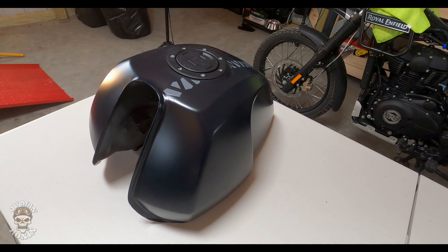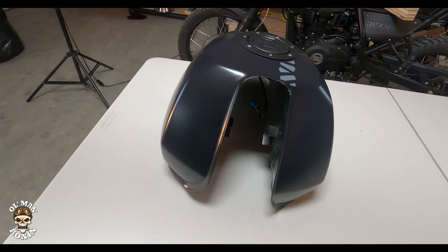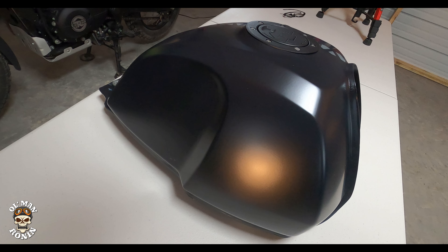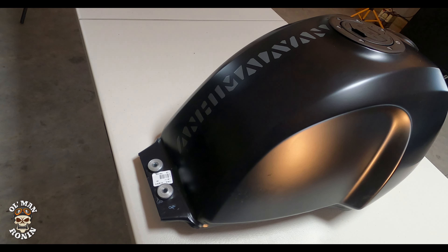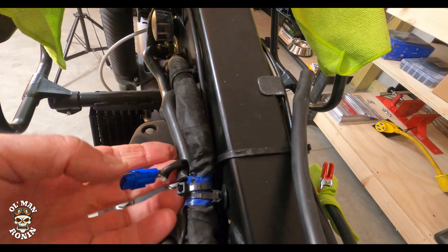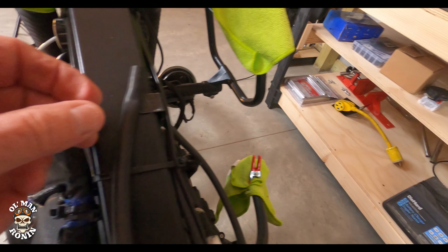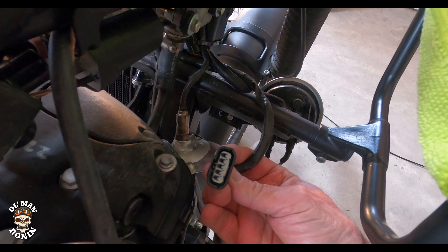Tools for this operation are really simple: either a 10 millimeter wrench or a 10 millimeter socket and ratchet set. I also have a bunch of little clamps and some microfiber towels. Maybe the most important part though is a strong pair of fingers, because you're going to be pinching connectors for wiring and also on the fuel line. This is a really easy operation given you know what to do.